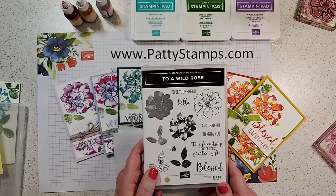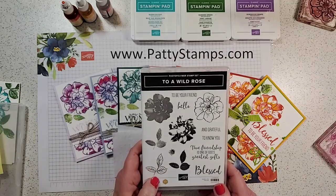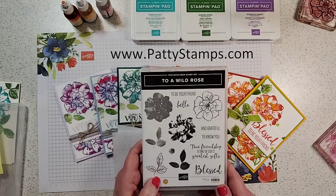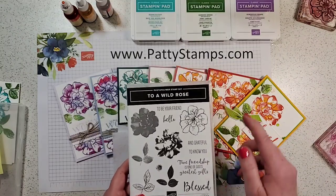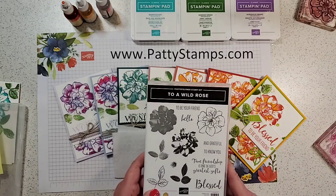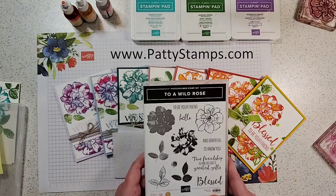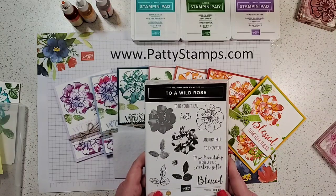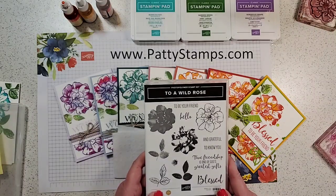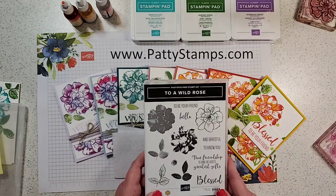Welcome if you're joining me. I'm Patti Bennett. I blog at pattystamps.com — I try to have a new project, information, or tips for you every day on my blog. This is my full-time job as a Stampin' Up demonstrator, and I am blessed — it's wonderful. Hi from the UK, Donna! Hi Debbie and Cheryl, good to see you on here.